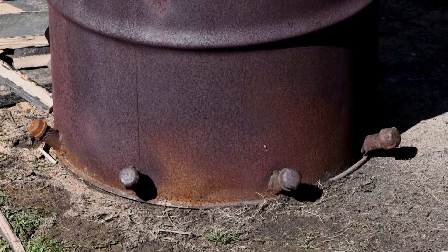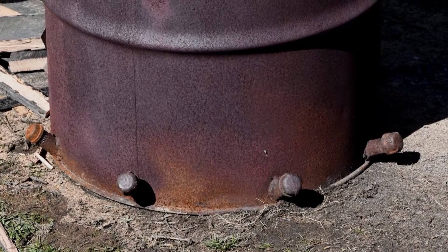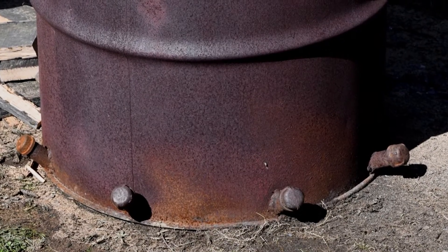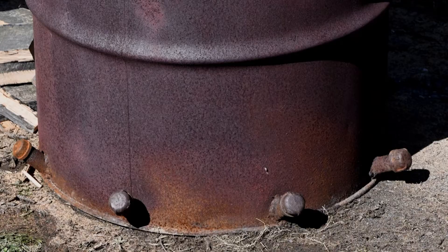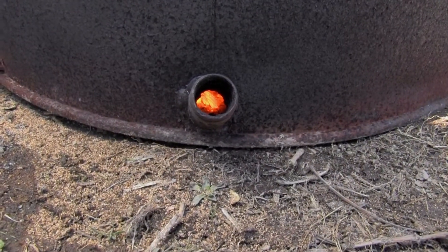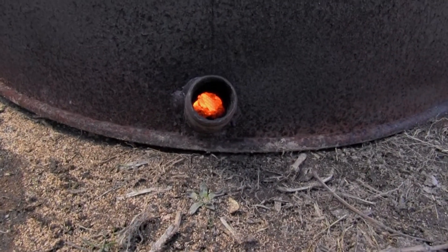I've tried lots of different numbers and sizes, and I think the best is eight equidistant three-quarter-inch holes. They're on an angle not for any particular purpose other than that you can see in there and see if you've got hot coals at the vent.